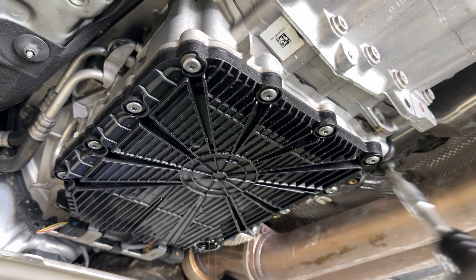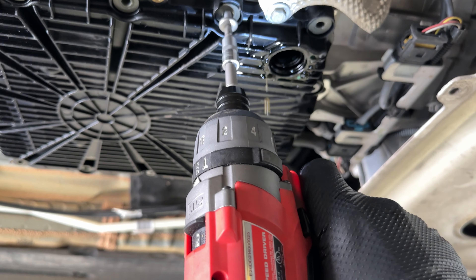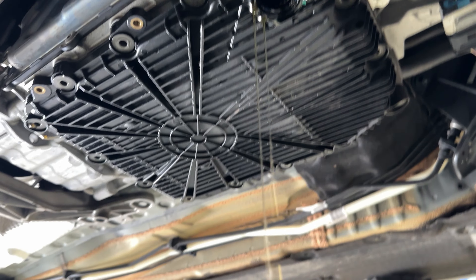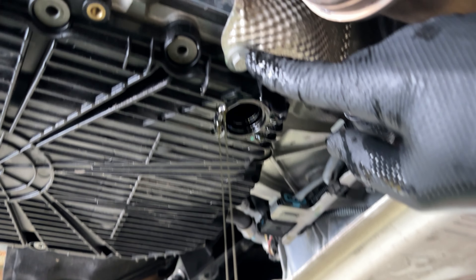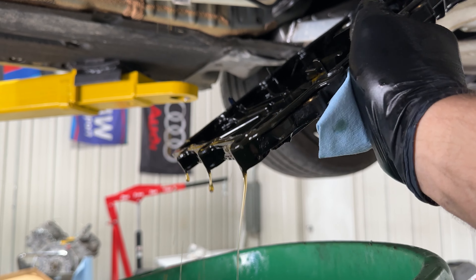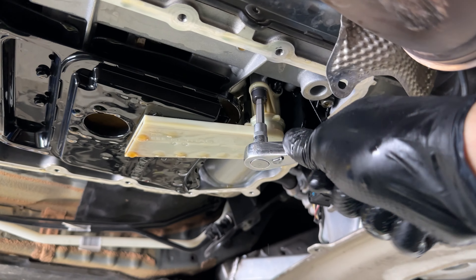Now we're removing the 14 T30 bolts that hold the pan on. With the pan bolts out, we can take out this 10mm bolt here. With the pan off, we now have access to the filter, but this 6mm bolt is in our way.